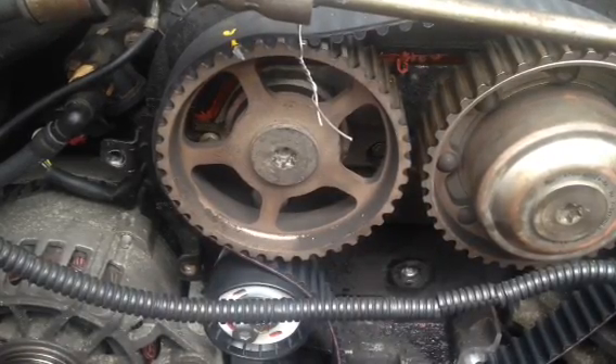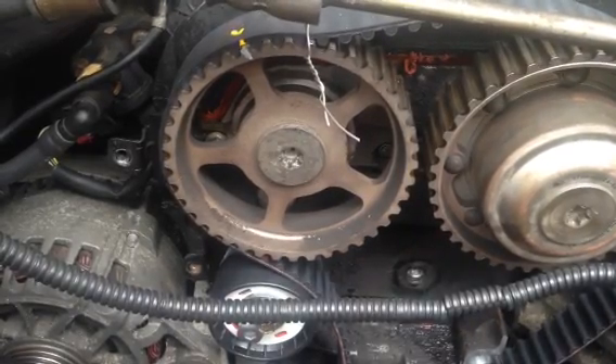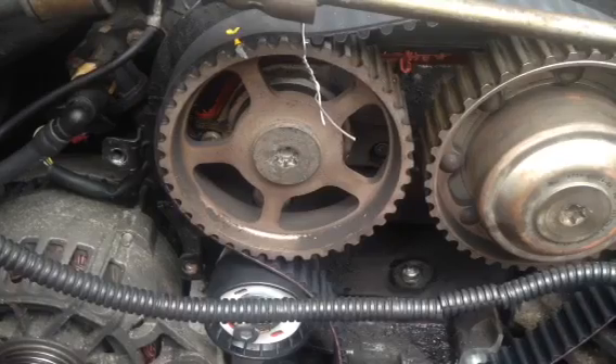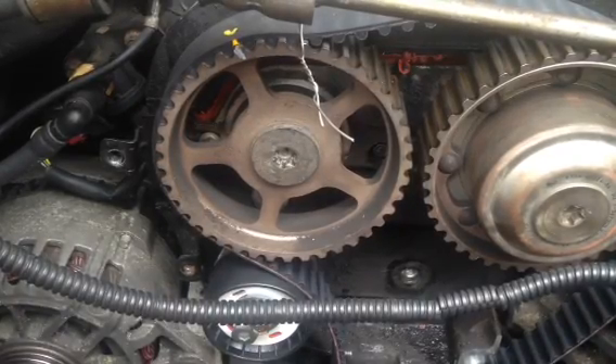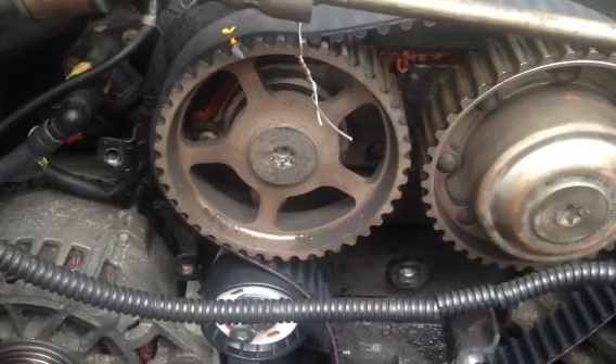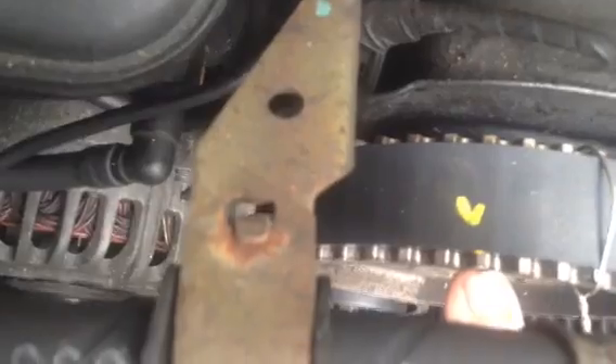Anyway, the way I do it is before I even take the belt off, I mark the timing belt and the cam sprockets. This way, you don't even have to line up top dead center, but it's easier if you do, because it keeps the cams from spinning when you take the belt off. This here is the mark for the left cam, and I put an 'L' on there so I know that's the left cam sprocket.